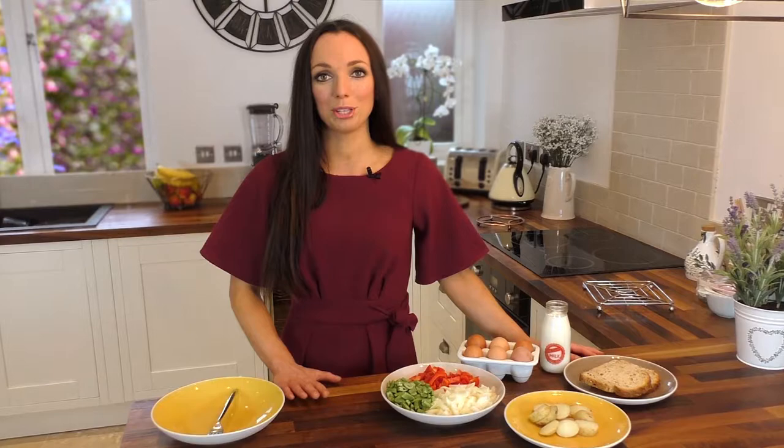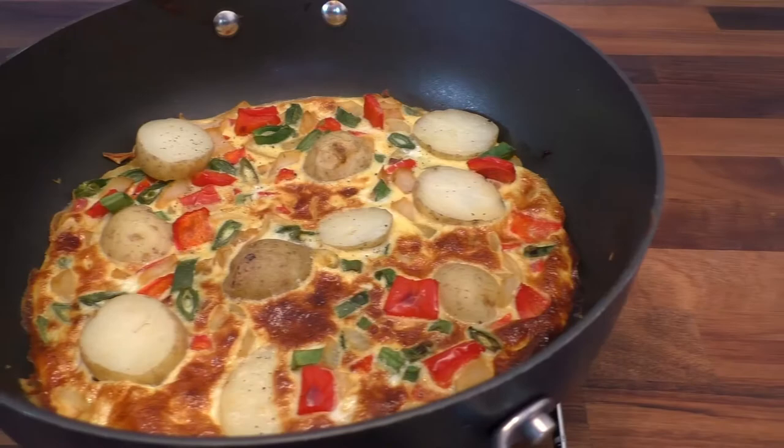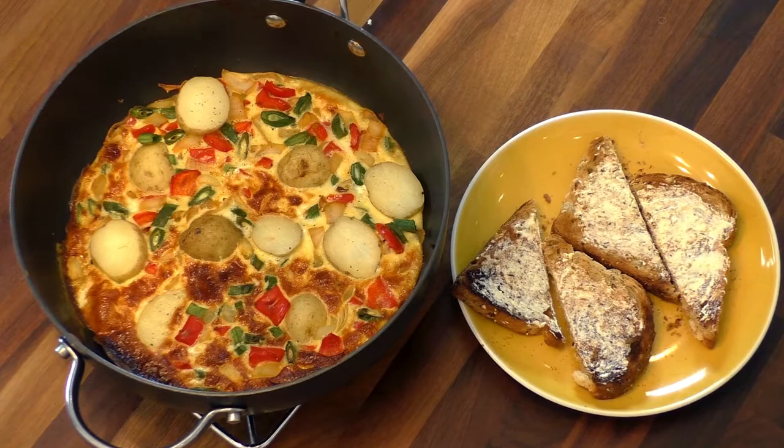Hi, it's Nick from Nick's Nutrition and I've teamed up with Shake Up Your Wake Up to produce a breakfast mission guide. Today I'm making a Spanish omelette with whole-grain toast, and this breakfast is perfect for after a workout because it combines protein, which helps to repair muscle damage, and it also has carbohydrates, which help to replenish any energy stores that you've lost.